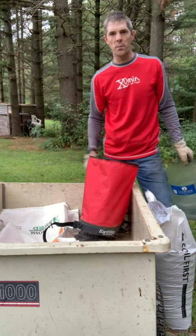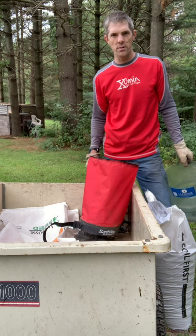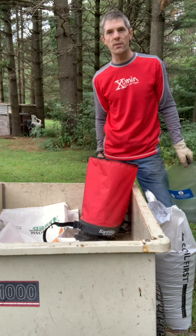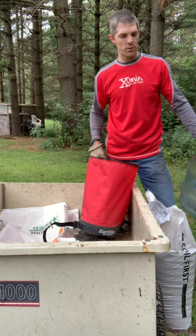This Earthway spreader that everybody likes for planting food plots works pretty good. It's a little bit of a pain to fill up, so I found the solution.